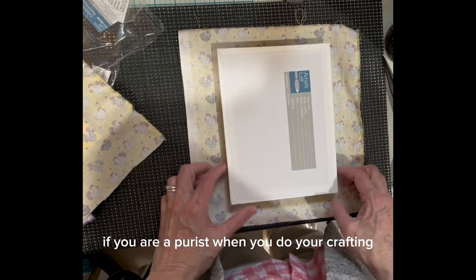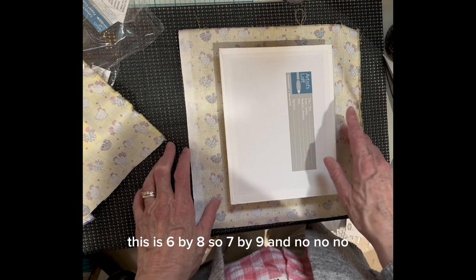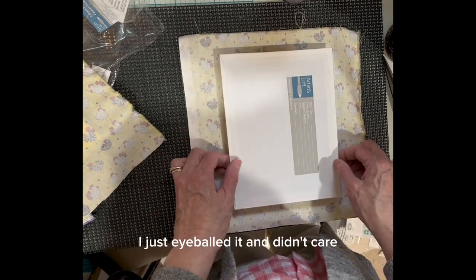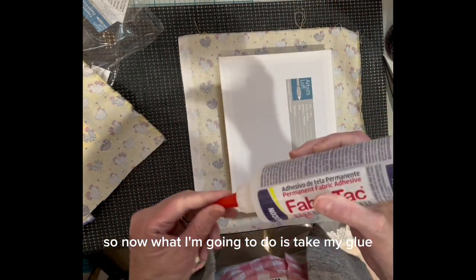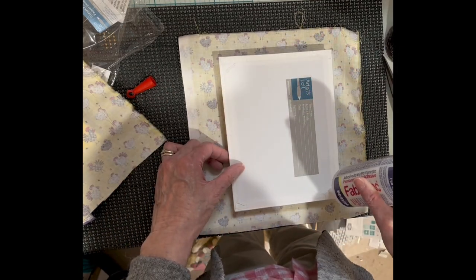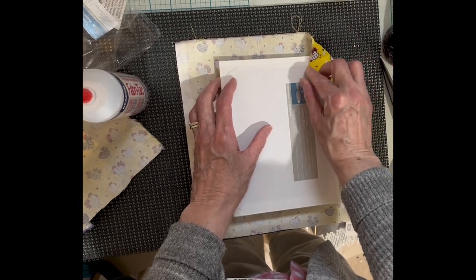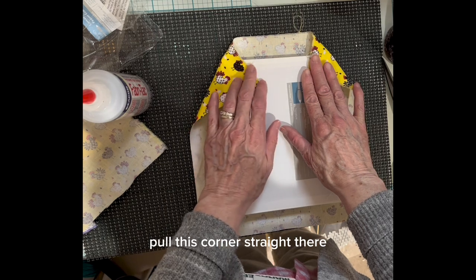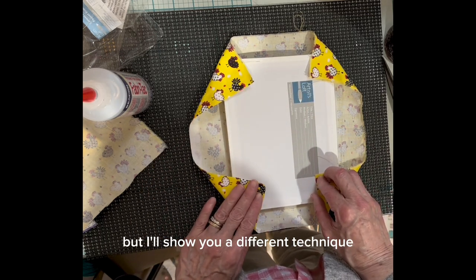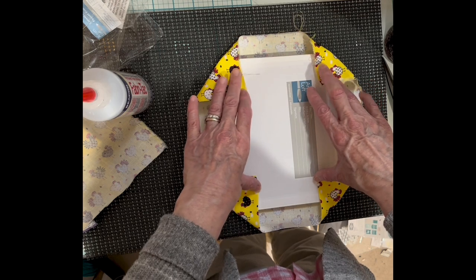If you are a purist when you do your crafting, you can cut the fabric to exactly one inch bigger — so this is six by eight, making it eight by eleven — and that'll give you an inch on each side. I just eyeballed it and didn't care. Now I'm going to take my glue, stick a little bit in each corner, and pull my corner straight. I'm trying to miter it a little bit. I'll show you a different technique on the other side. I'm just going to hold these down until they adhere.